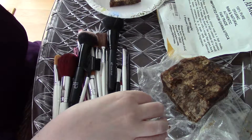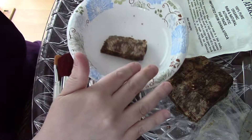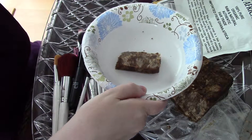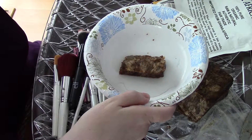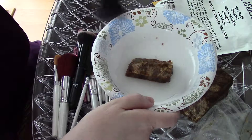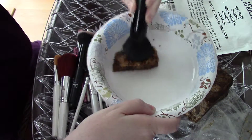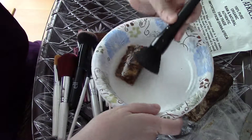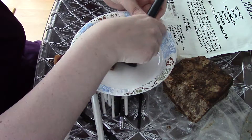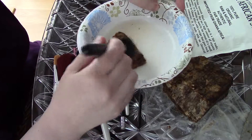What I did was I cut a sliver of the soap and put it on a disposable bowl. I'm going to wet it with a tiny bit of water, then grab one brush at a time and just scrub it together. Once that's done, we'll rinse them off and put them to dry.